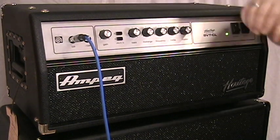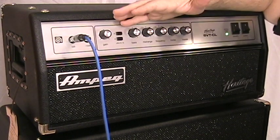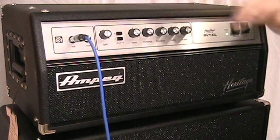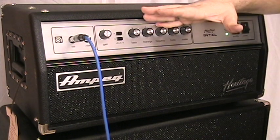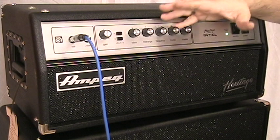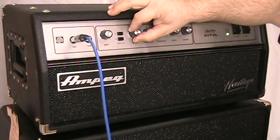That's pretty much your whole EQ, but the nice thing about an SVT is that no matter where you put the controls, it's still going to sound like a bass amp. We'll set everything back flat.